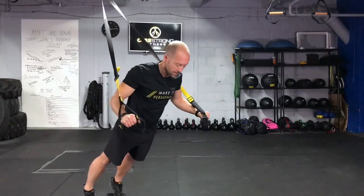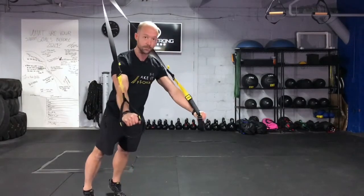From here, you're going to bend your elbows, lower your chest down towards the ground, drive those hands back out.